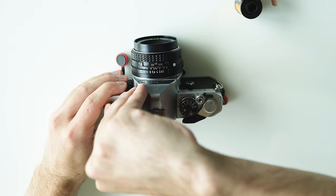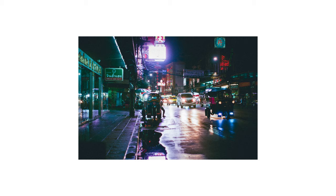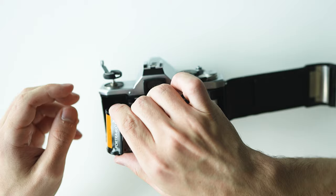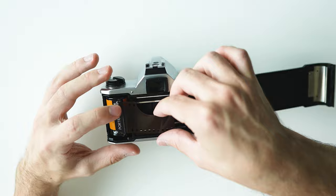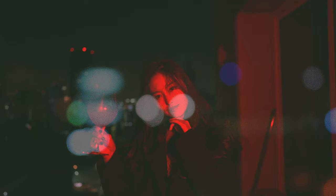Recently I've been getting a lot more into film photography. It's the most fun I've had in photography for a while. I've shot some normal film here in Bangkok on the streets and in portraits. But the most fun I've had with film has been with double exposures. Double exposures are when you expose one portion of film twice, combining two exposures into one photo.